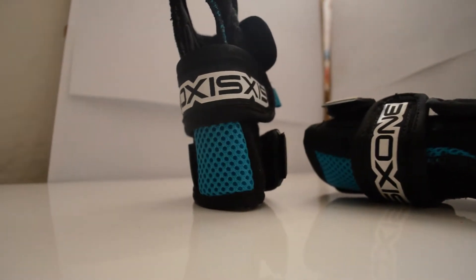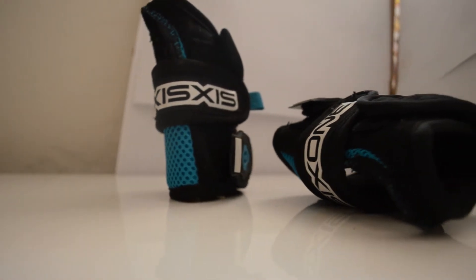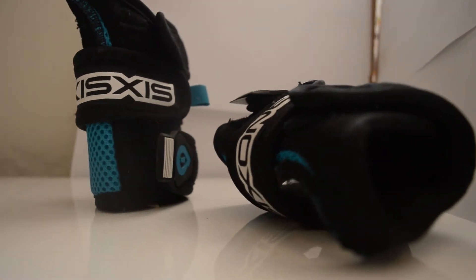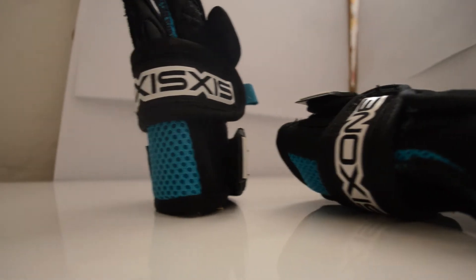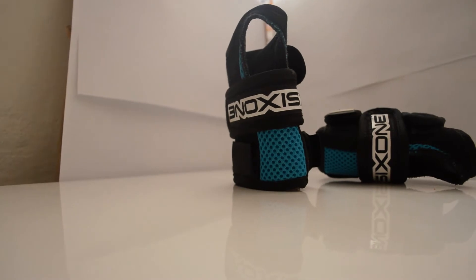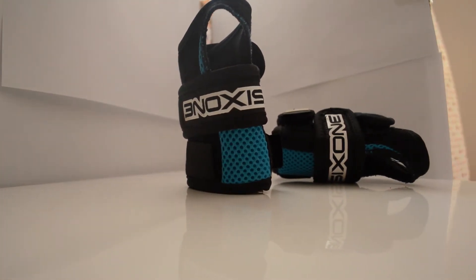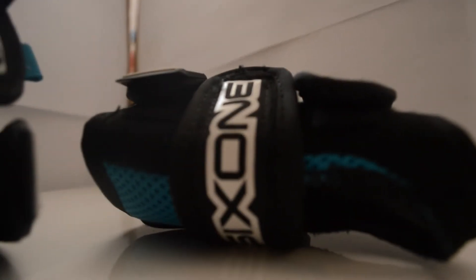I've worked out there are sort of three main reasons why you'd get these or what you'd use them for. The first one is if you've previously had an accident where you've broken your wrist or just had some sort of injury, then obviously this is going to help give support so you won't feel pain where you've hurt your wrist before.